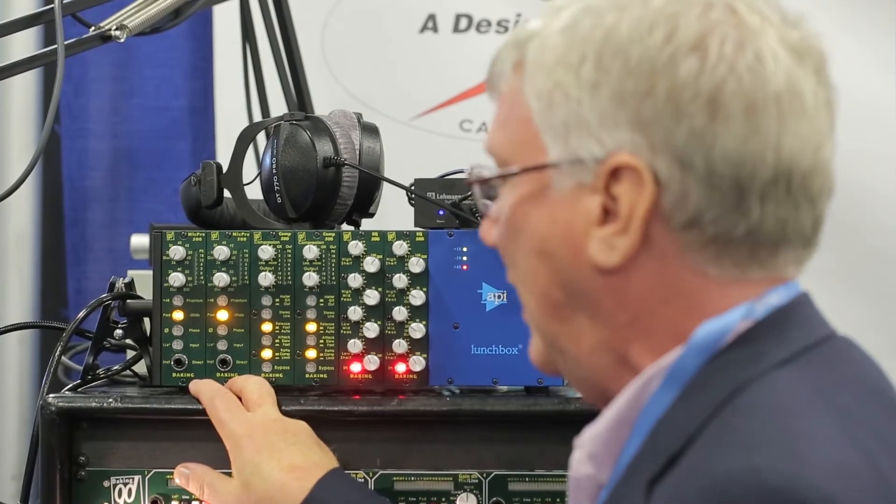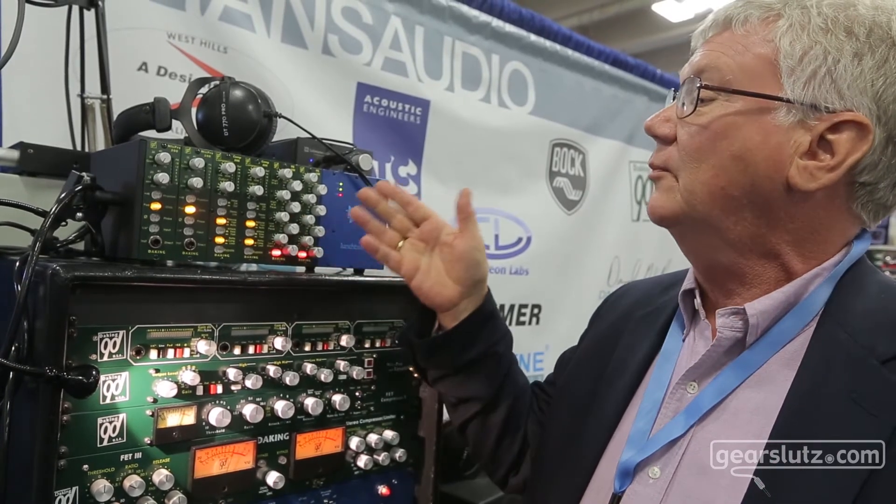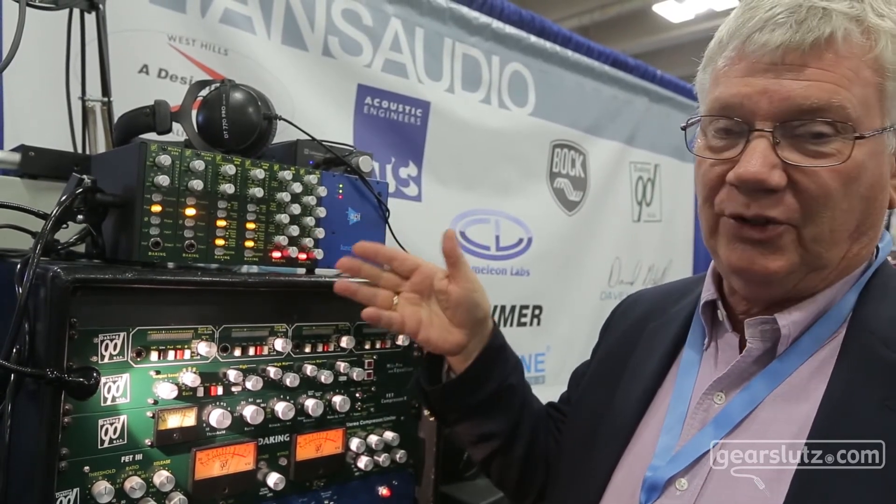These have been out for about a year. This is our usual mic pre. It's got all the usual features: phantom, 20 dB pad, phase, direct input.